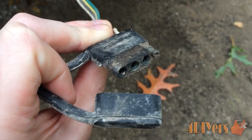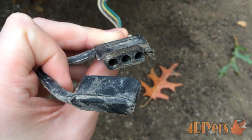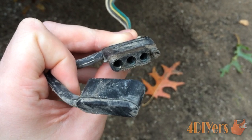Hello viewers, DIYers here with another one minute tech tip video for everyone. Today I'll be doing a demonstration on how to remove the corrosion from your trailer light connector, fast and easy.